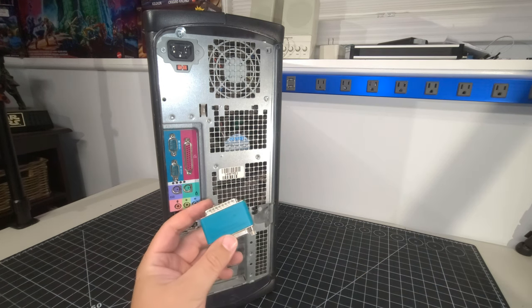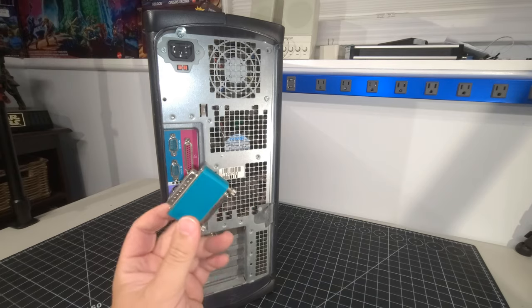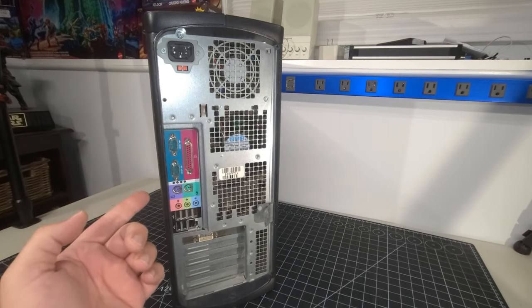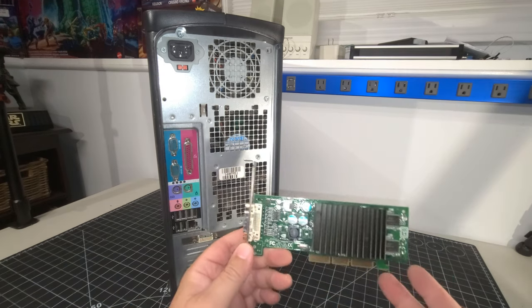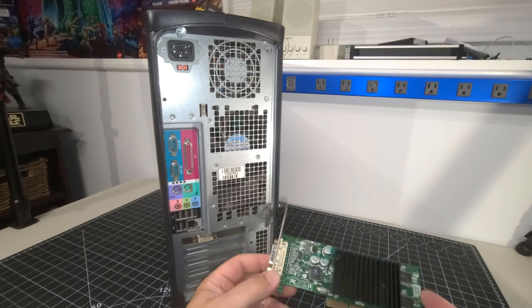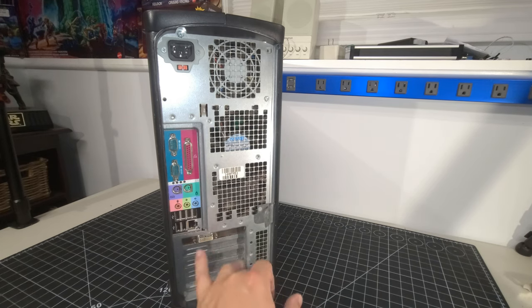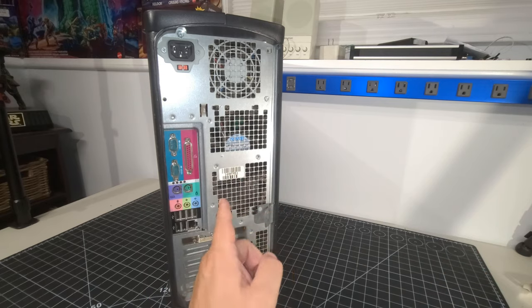Everything I read online didn't clarify it — if you know what this Globetrotter Flex ID is, please let me know in the comments. The back I/O is the exact same configuration as the first Precision 360 — COM ports, parallel port, two PS/2, audio, and six USB ports, plus a gigabit Ethernet port. There's the same NVIDIA P118 card — these are plentiful online and are low profile, but the breakout cable dongle for the monitor is not present. I'm keeping them out while I research getting those dongles, assuming this system posts.